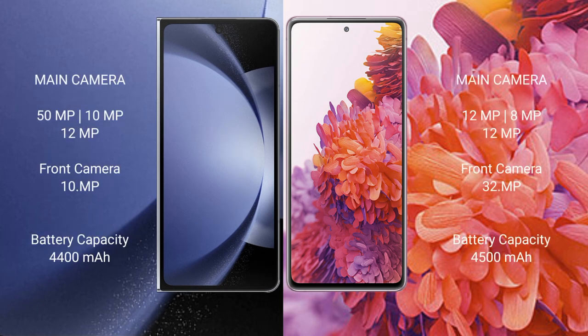The Samsung Galaxy Z Fold 6 features a triple rear camera setup: 50MP, 10MP, and 12MP, plus front cameras of 10MP and 10MP. The Samsung Galaxy S20 FE also features a camera configuration.